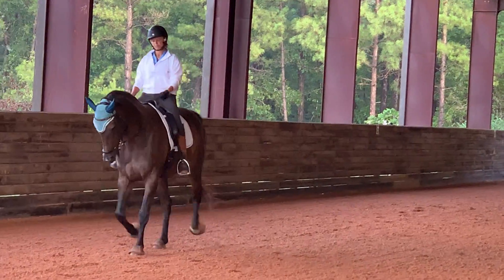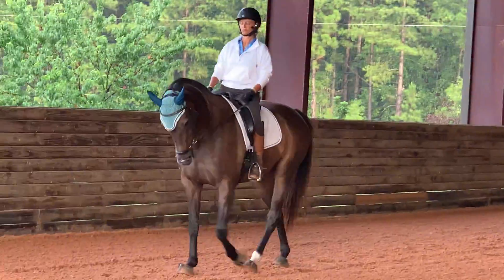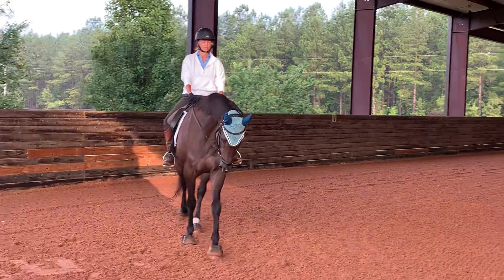Feel the connection coming. There he comes up again — hold it, hold it. Really guide him there. I know you can get him to drop, so that's not the issue.